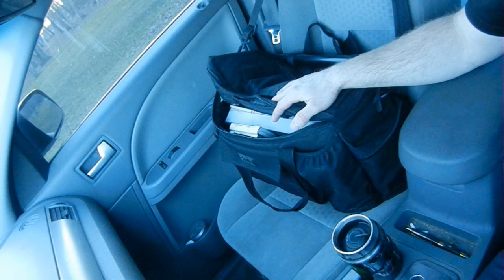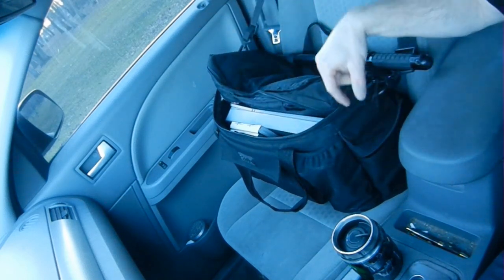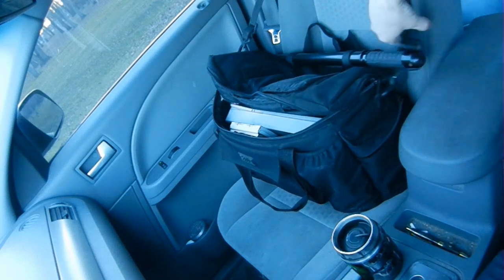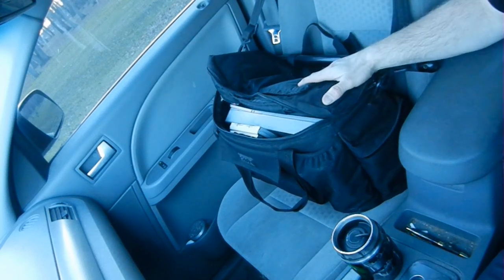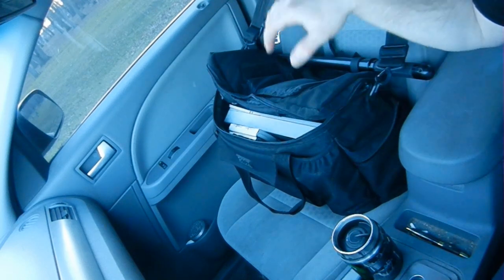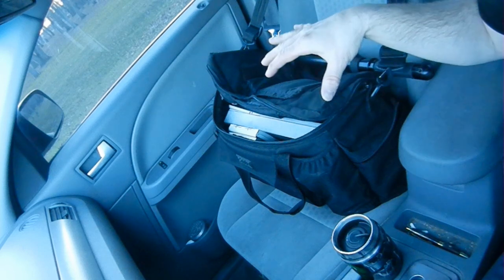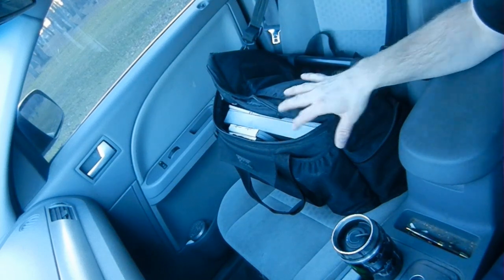I've used a couple different types of bags. I settled a long time ago on a soft-sided rectangular bag that has a strap you can throw over the seat back, which kind of holds the bag in place when the car goes flying around, and has a little bit of cargo capacity so I can put a lot of different stuff in it — because there's a lot of stuff that I like to keep immediately available in the car.